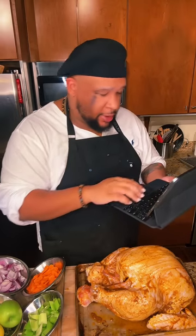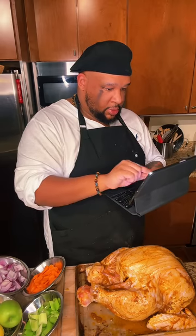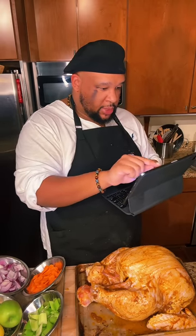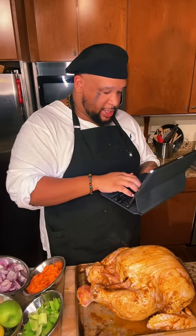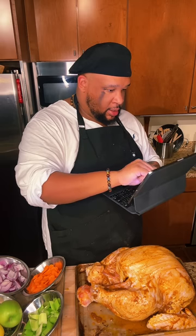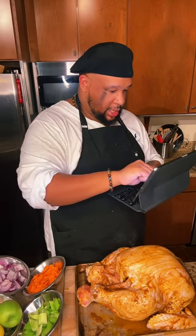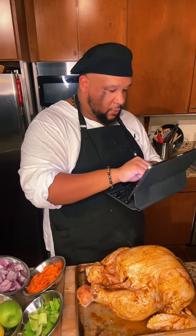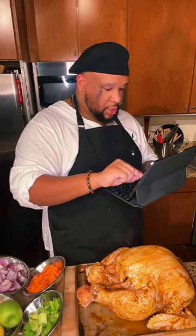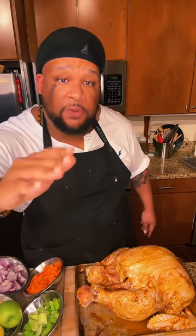So what was that code? Big Bird. The discount code is BIG BIRD — all caps, one word, B-I-G-B-I-R-D. That's going to be set live right now. The code is Big Bird for free shipping during the duration of this live.